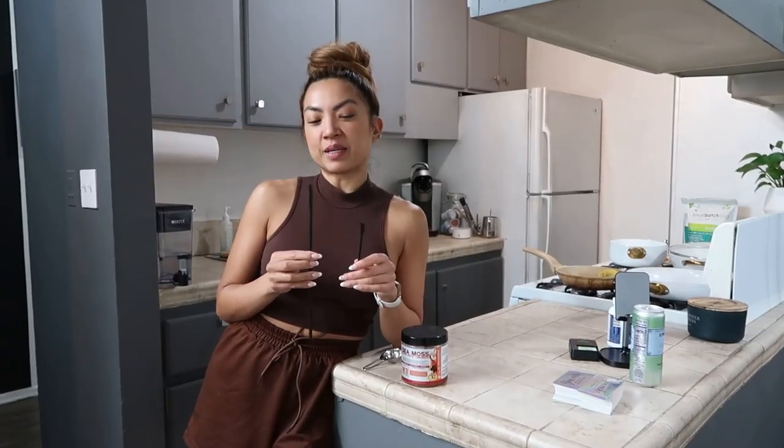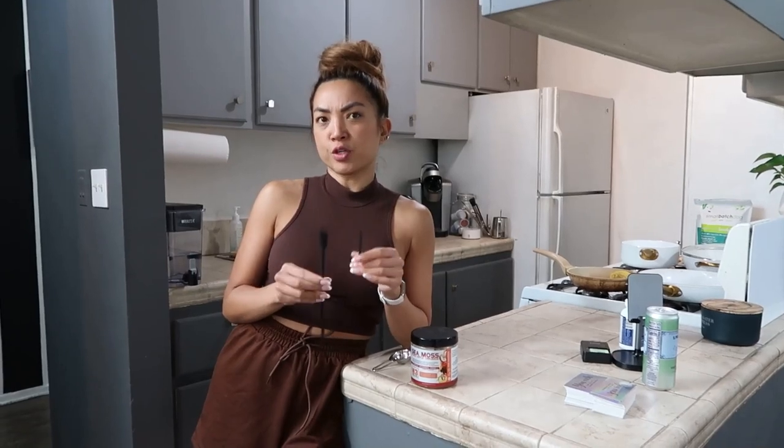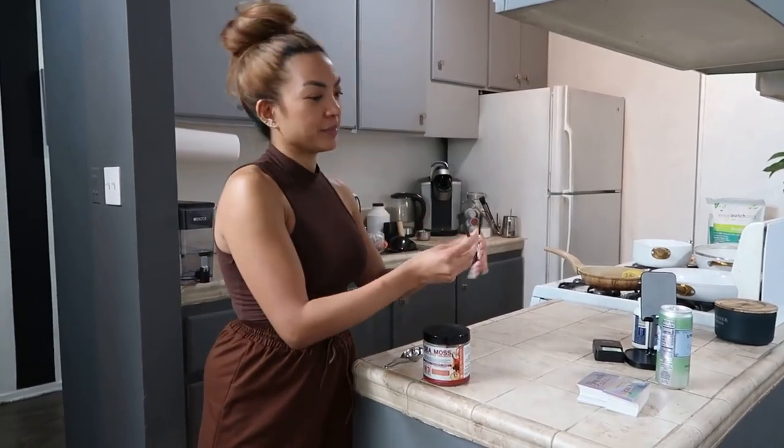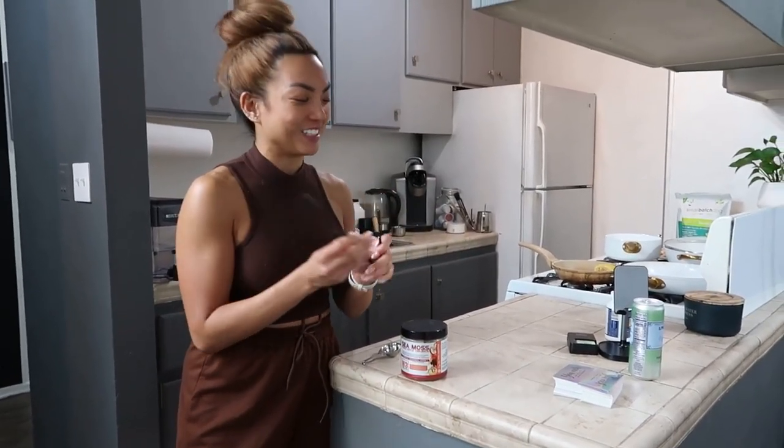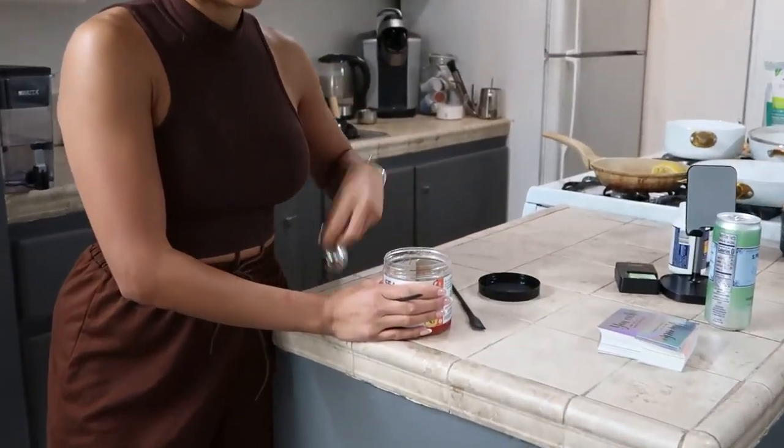Alright, these guys have been a game changer. I'm just holding two of the sizes, but it comes with a few in the pack. I'm just going to demonstrate — these are spatulas. So I'm just going to show you how it works.